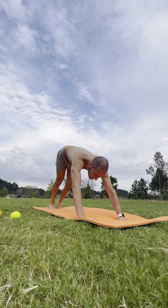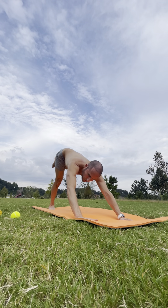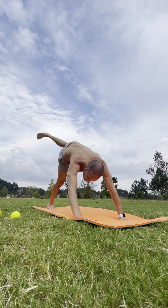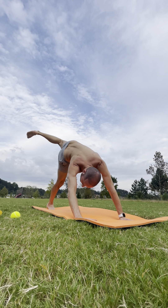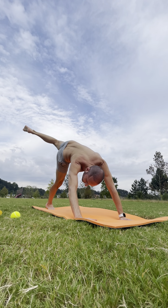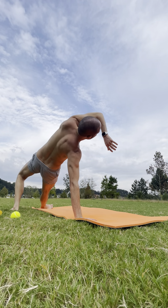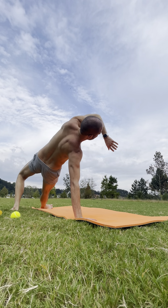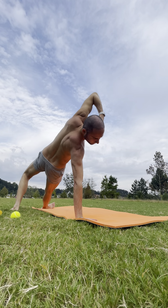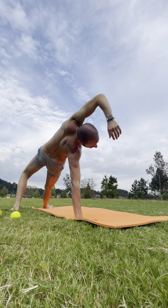On your inhale, lift your left leg up towards the sky, turning on that left glute. Then open out the hips — bend that left knee, open it up, stack it on top. Stack the left hip on top of the right, keep that knee lifted nice and high. You have the option to come all the way around into a wild thing, so your left foot comes into the floor.